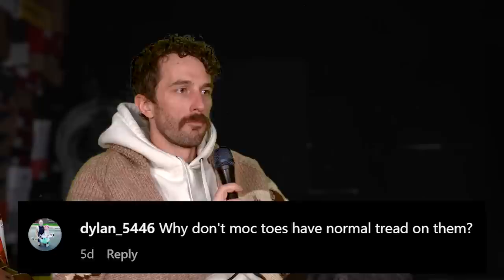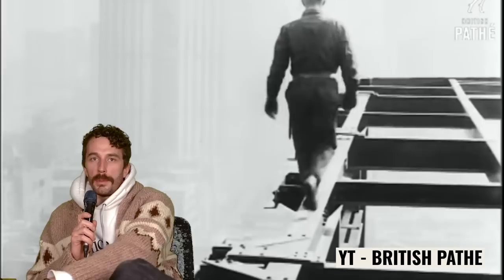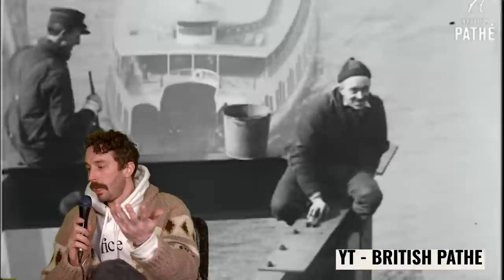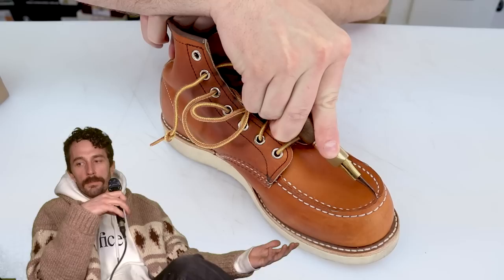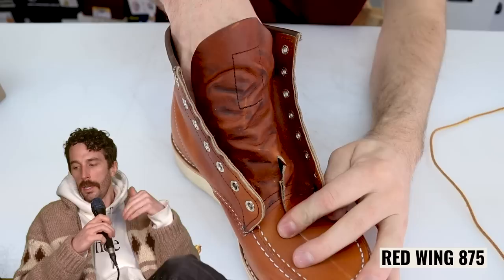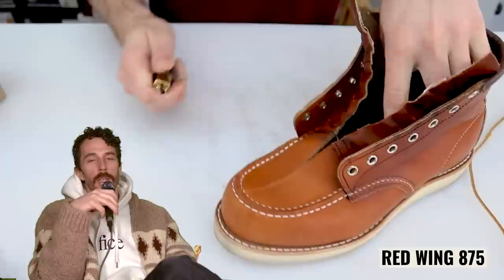At Dylan 5446: why don't mock toes have normal tread on them? You can get them with normal tread, but it's just the traditional way. As I understand it, the real popularity of mock toes came from the ironworking era — people used them for steel work and big skyscrapers. They used the mock toe with a wedge sole back then, and that's just been perpetuated by the original design. Wedge soles are more comfortable because they're not as dense and have a little more squish. They wear out faster, but they're thicker too — you sacrifice longevity for comfort. I like them; I almost prefer wedge soles over lug soles if I'm just cruising around and not hiking or doing heavy duty work.